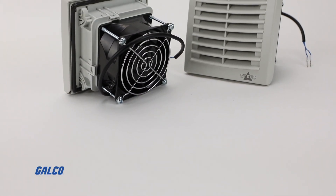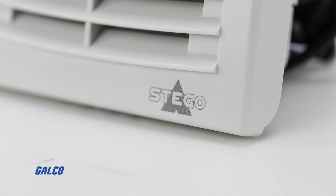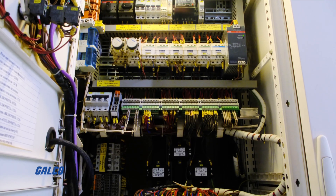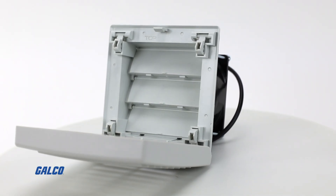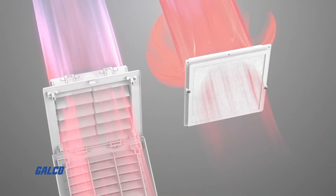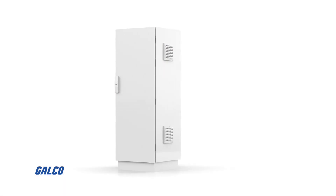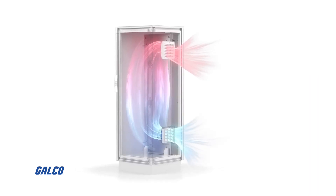Stego's FPI-FPO018 Filter Fan Plus Series delivers a high degree of airflow for any enclosure or cabinet housing electronics and other components. This is made possible through their brand new air flap technology on the air outlet side that allows for optimal forced air circulation and protects your components from overheating and falling victim to localized hot air pockets that develop in poorly circulated enclosures and cabinets.